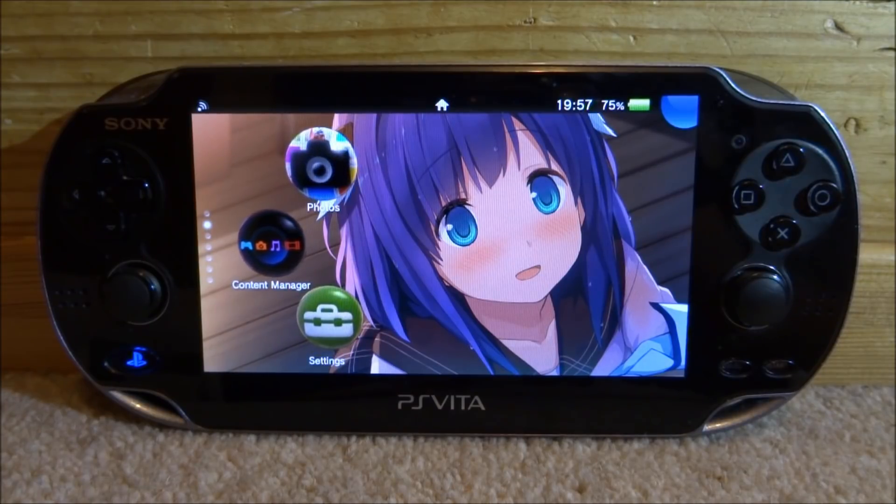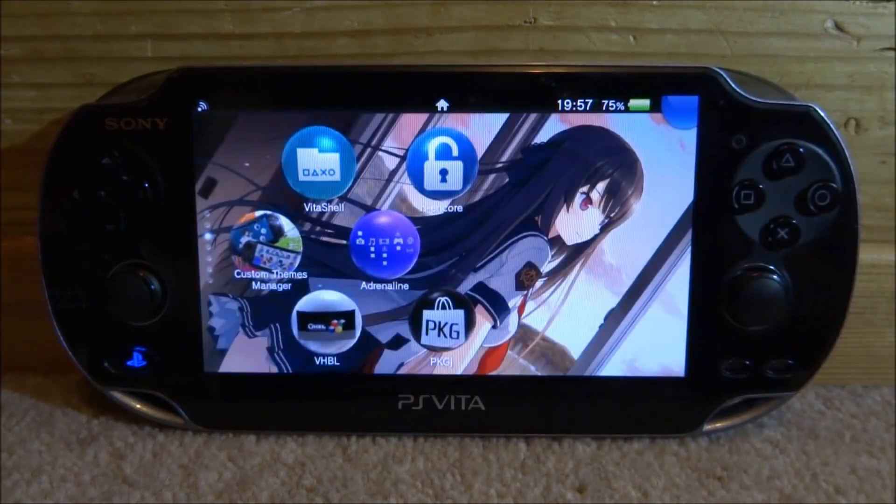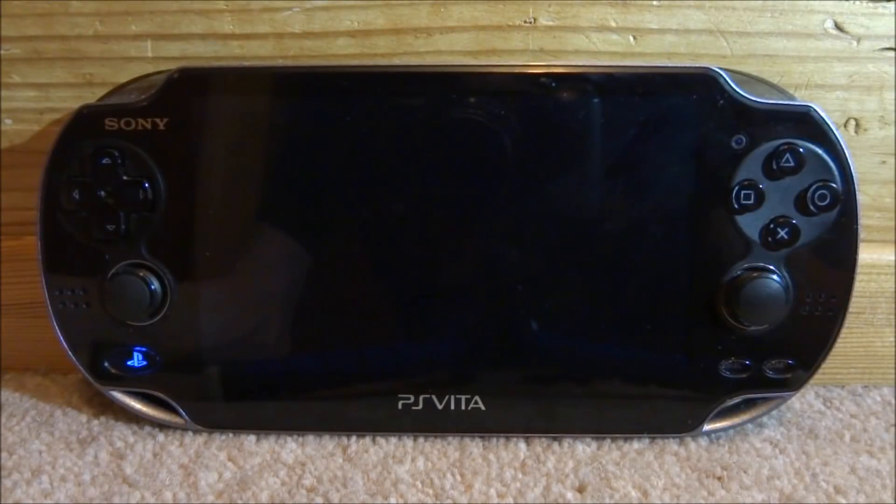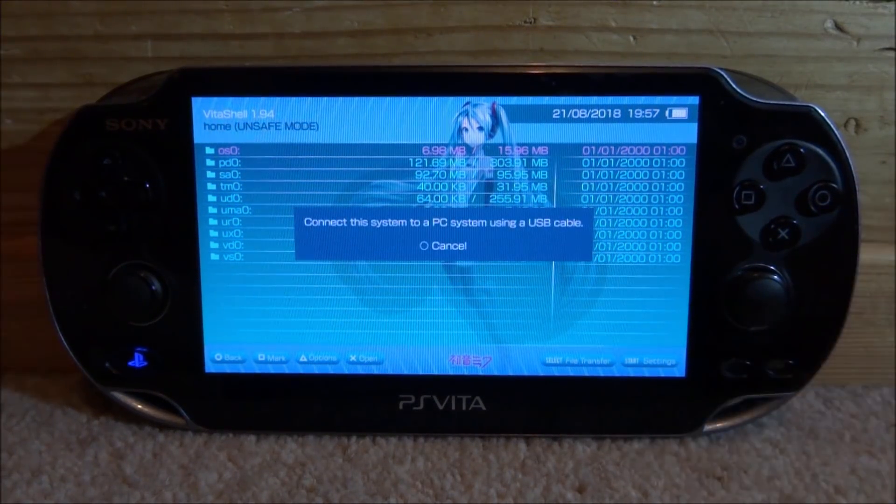To get started, go ahead and open up VitaShell. When VitaShell loads, all you want to do is press Select, connect your PS Vita to your PC, and I will show you guys what to do next.